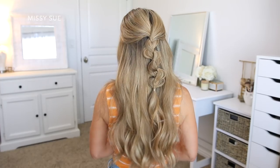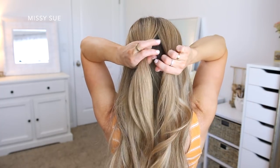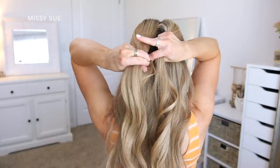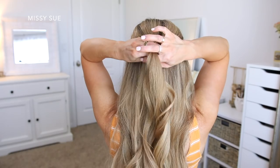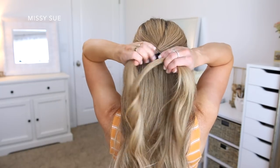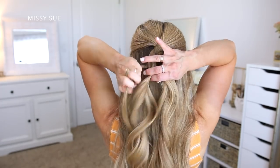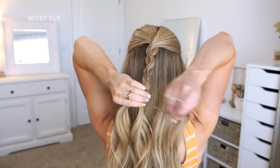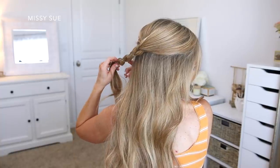For the next half-up style, I'm going to begin by dividing off the section of hair that I'll be using, then divide this hair into three smaller pieces. To make this style more unique, I'm going to make the middle section really small and the other two sections about the same size. I'm just going to braid the hair into a regular three-strand braid — crossing the side strands over the middle strand, alternating between the left and right strand. I'm only going to go about halfway down the section, then take a hair elastic and tie off the end of the braid so it doesn't unravel.